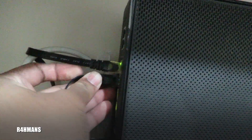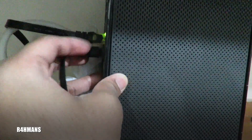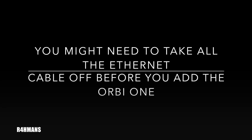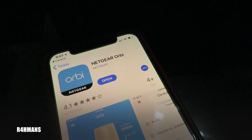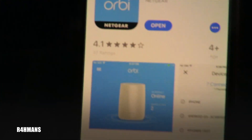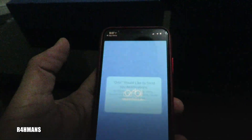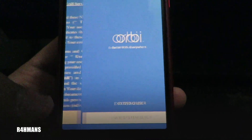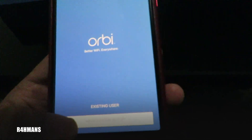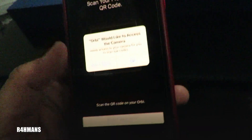I've got another three spare ports because you get four and one's already been taken by the Airport, so I'm going to use the second one for this. There we go, that's connected. Now you need to download the app — it's the Netgear Orbi app. Download it, open it, and then just follow the instructions. It's going to be a new system setup.